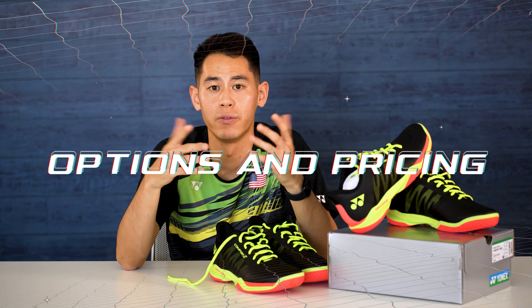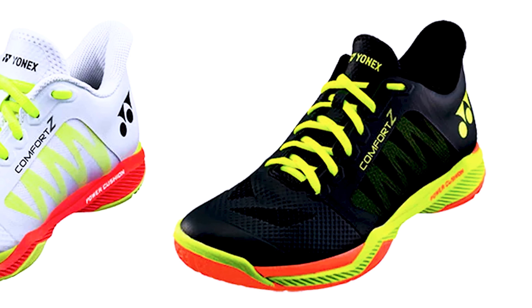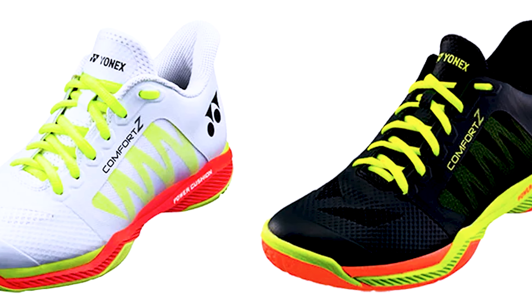There are two colors of this shoe: there's a men's version, which is the black one we have here, and also a women's version, which is a white one. I actually think that the white one looks really clean as well. And if you're a guy and you want to fit into those, you might be able to size up about a size and a half.